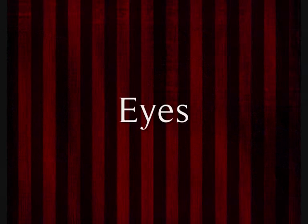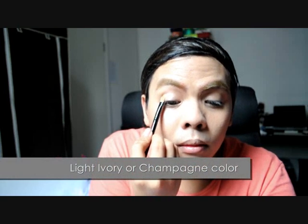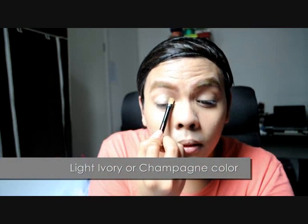Now that the brow is done, it's time for the fun part. Start off your eye makeup by applying eye base to help colors stay longer. Then select a light metallic champagne color and apply across your eyelids. You can also use any highlighter color for this, just as long as it shimmers.